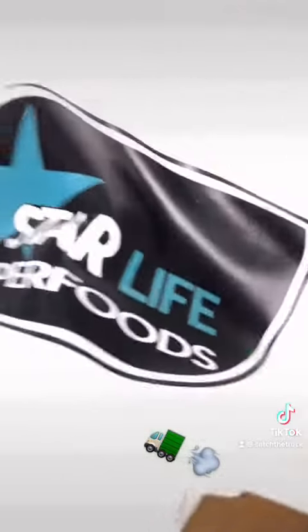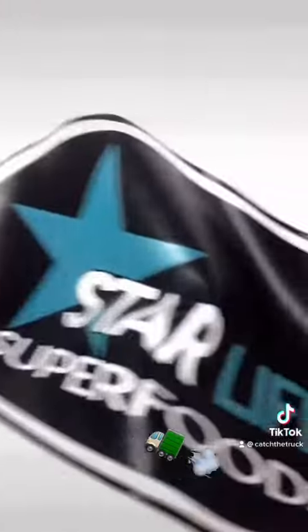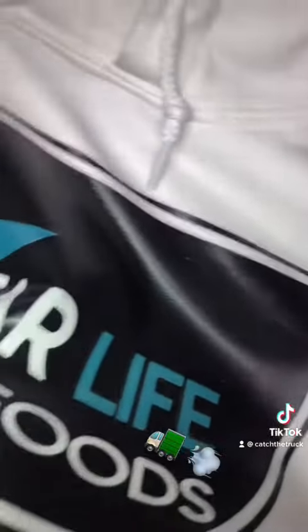Perfect, that's ready to go. Here is the final print — we got the electric blue on black. This is a vinyl print on white hoodies, and it came out fire. I still got some shirts to do.